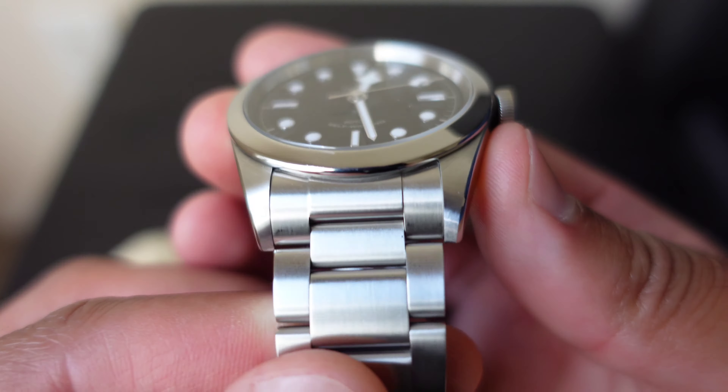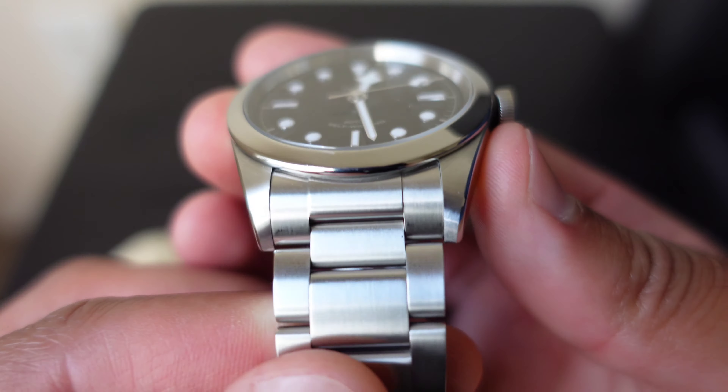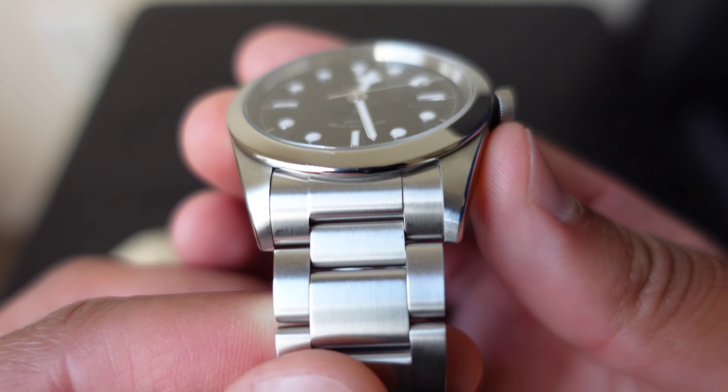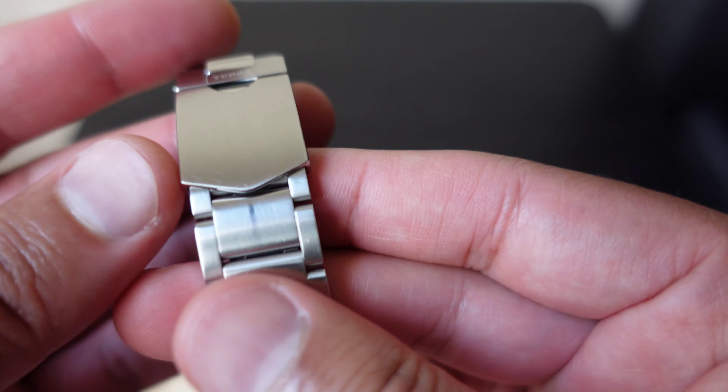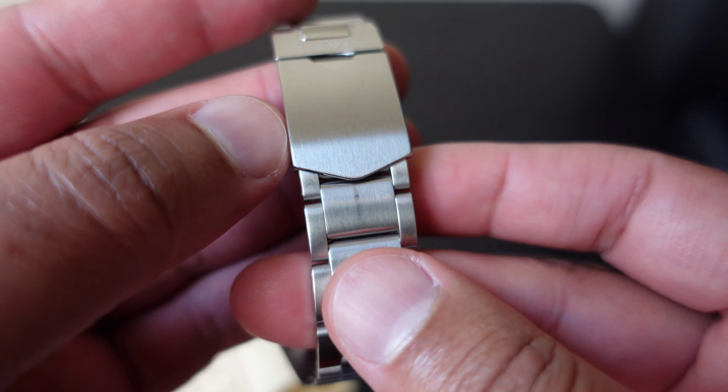There are scratches on the bezel — some hairline scratches, a little bit on the top, a slight amount down here, but nothing too crazy. On the opposite side there's maybe a scratch right there, but not really anything substantial. And the bracelet seems pretty good. You're gonna have some wear based on the way the watch is built — that right there is from the links rubbing together, which is unavoidable if you're gonna wear the watch.